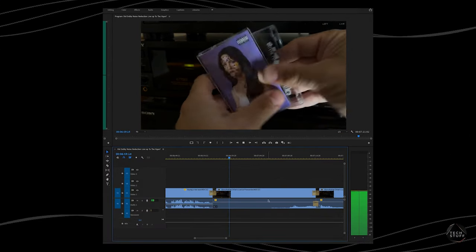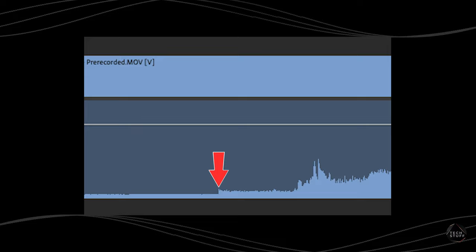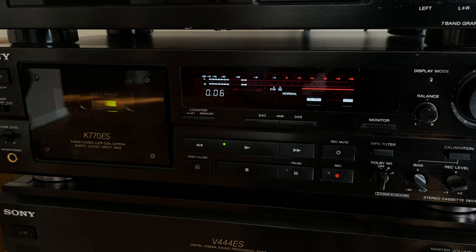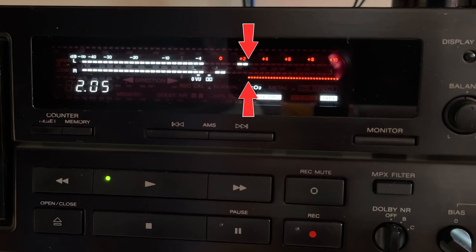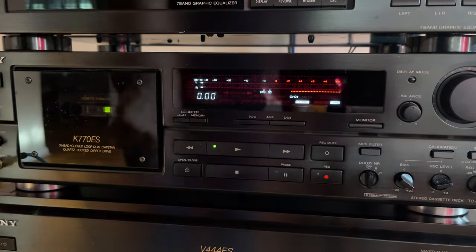I found something during editing: the tape hiss is visually noticeable in the audio waveforms, and it's more noticeable on the pre-recorded tape — possibly because it's a type 1 tape. As soon as I press play the tape hiss is there. For comparison, I recorded from a digital source onto a type 2 tape using the maximum recording levels set by the meters on the deck. I can tell you: my recording without Dolby noise reduction was far better than the pre-recorded tape from the record company.